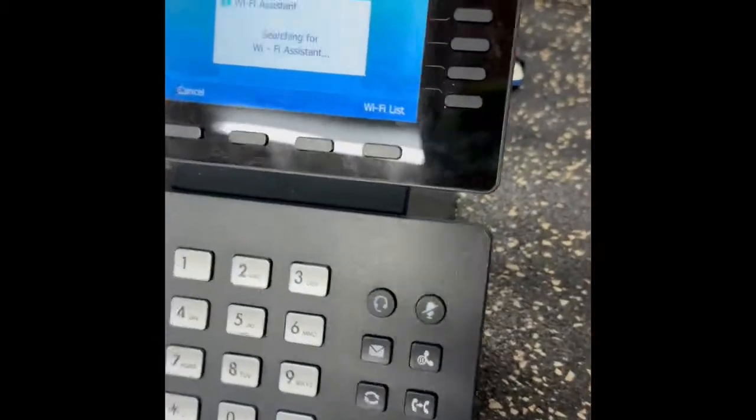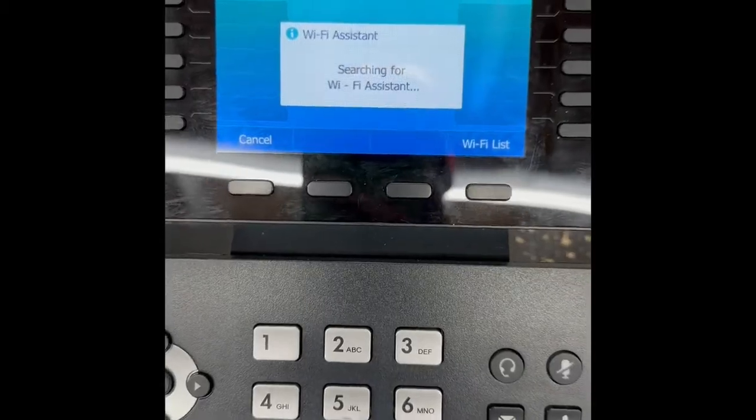And there we go. So that is it — the Wi-Fi is on here.